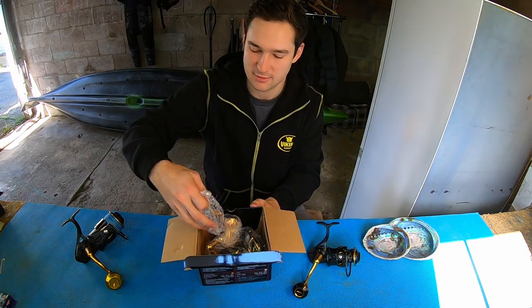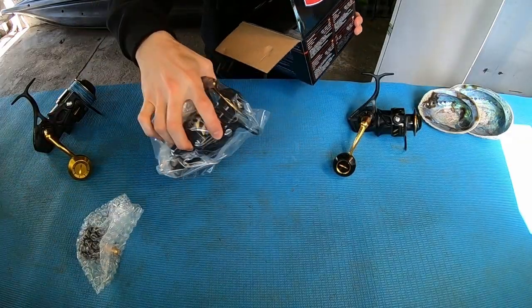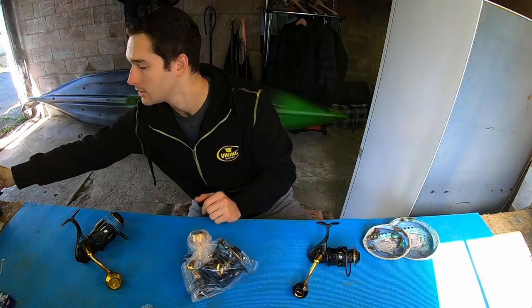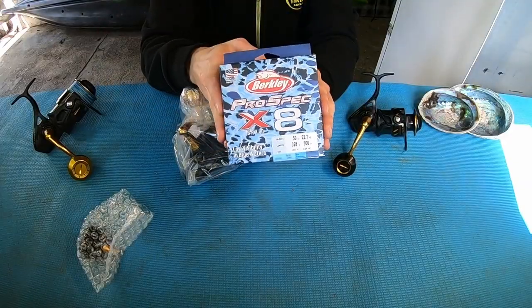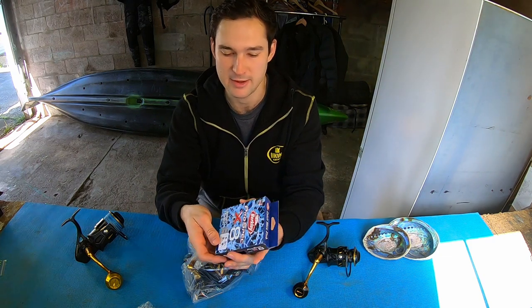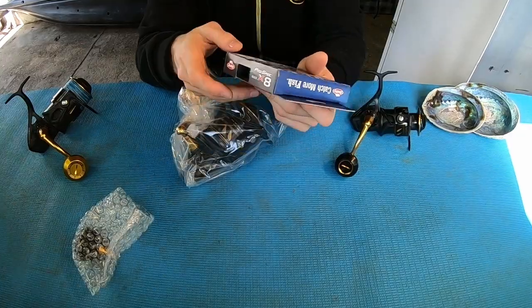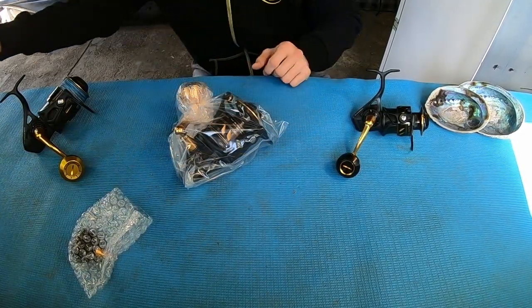Now let's open up the 6500 size — very excited about this reel. This is what I'm going to be using on my kingfish setup, my heavier setup. I've also got Pro Spec for this one — the 50-pound Pro Spec, which isn't super heavy but I find it's going to be heavy enough for dealing with kingfish, and it's still really smooth through the guides as well.